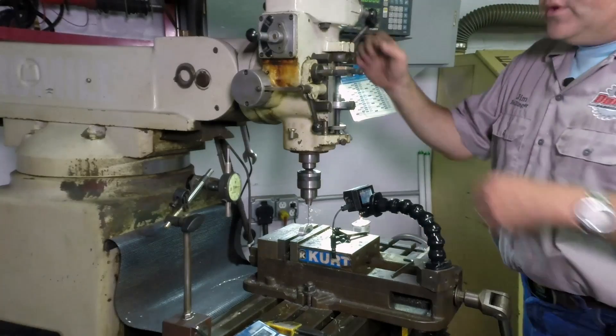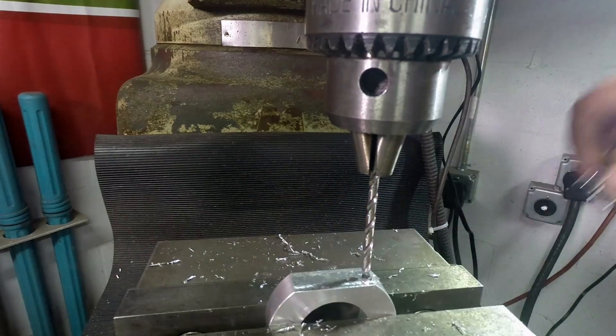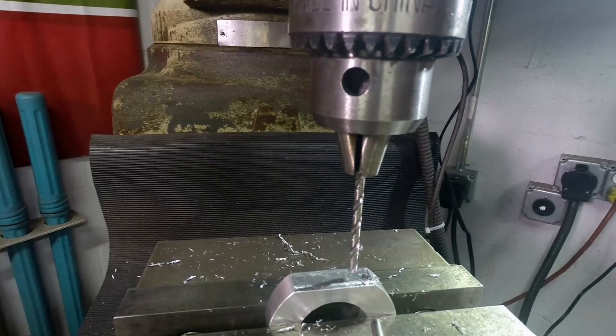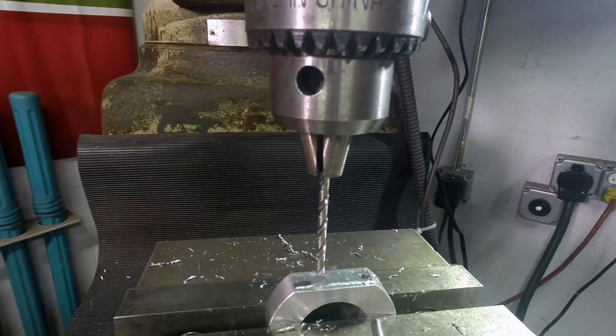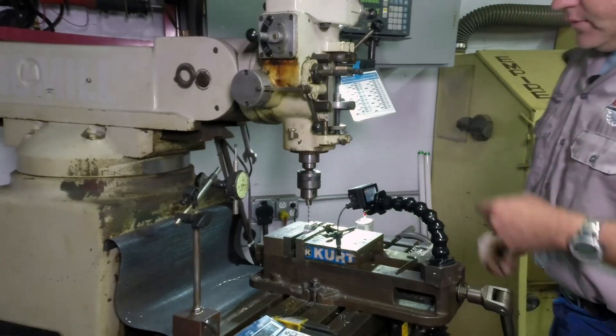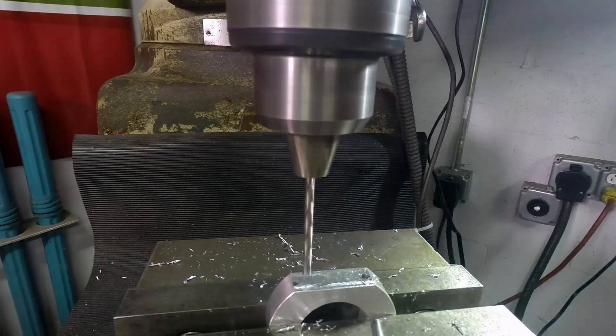Now our hole is drilled. The number where we need this to be is 0.90625 — we round it up to 0.9063. So we're going to reset both DROs, crank it over to 0.9063 right there. That's where we need to drill our next hole — same thing we just did all over again. Let the machine do the work for us.